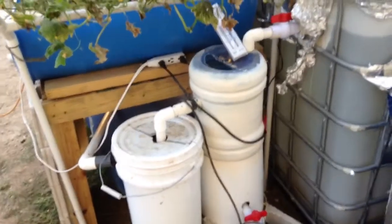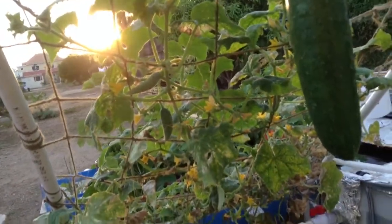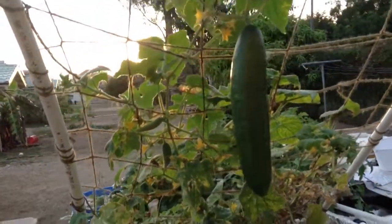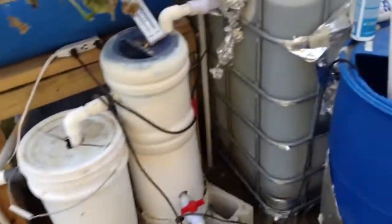Just a quick look — you'll see these two cucumbers next to the really big one. I'll keep an eye on those and see how they do. Today's January 20th, so I'll keep track of how long it takes for them to get up to full size.